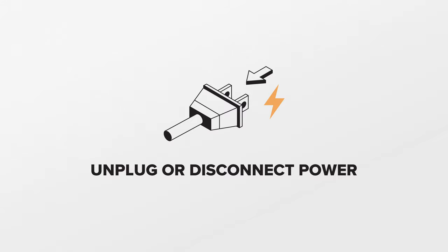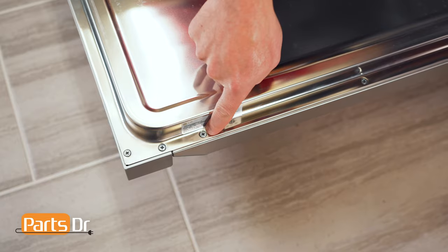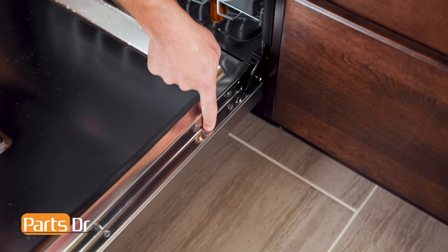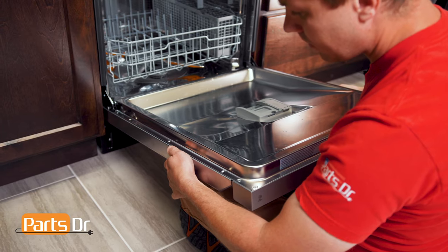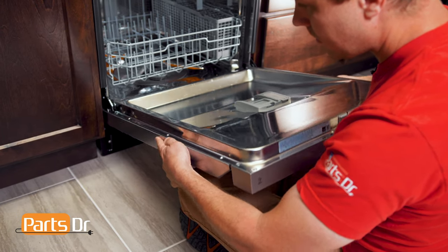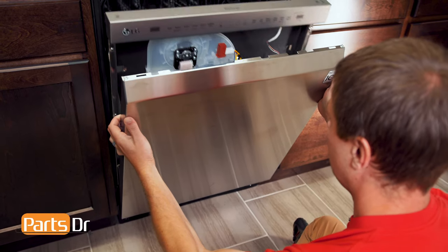For this repair, unplug or disconnect power to the dishwasher. With the door open, remove the six Phillips screws along the outside edge. It is easiest to sit cross-legged under the door to support it. Then slide the panel downwards to release it, partially close the door, tilt the cover down, and pry on the bottom corner to remove it.